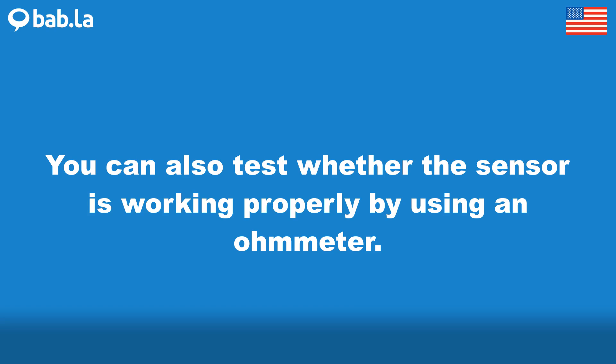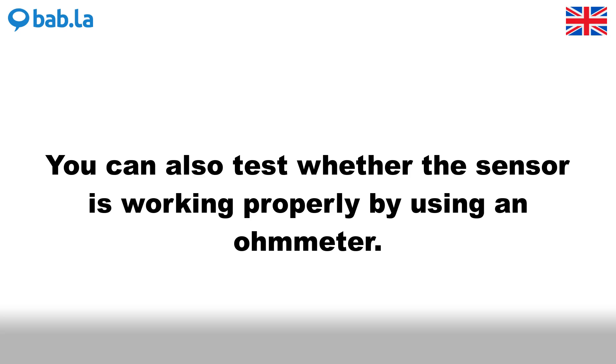You can also test whether the sensor is working properly by using an ohmmeter.